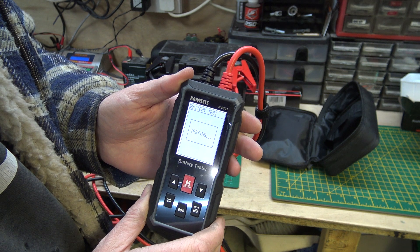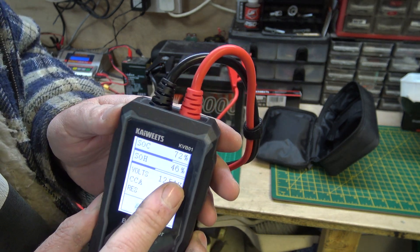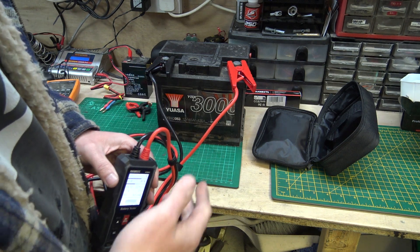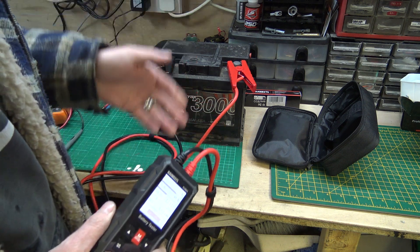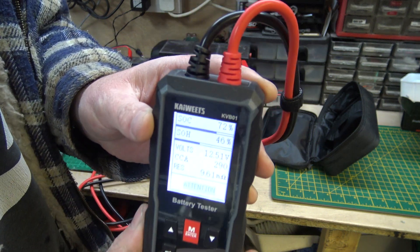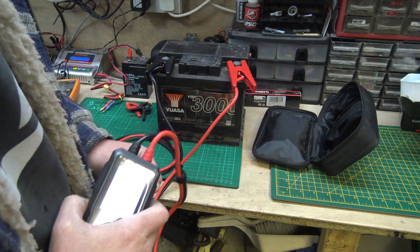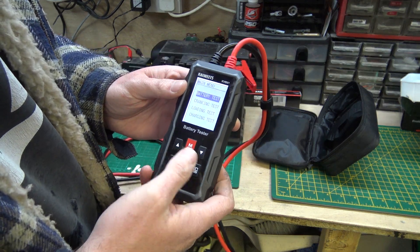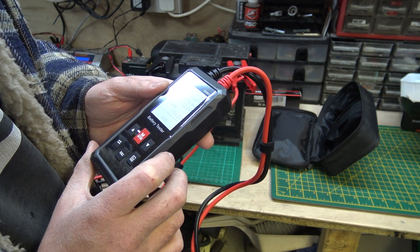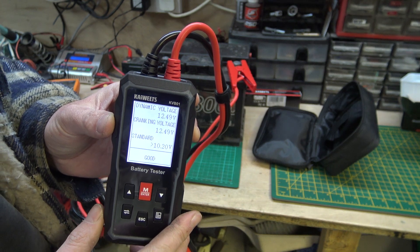Testing... and it says attention. State of charge: 72%. State of health: 46% — this battery isn't particularly healthy. It came off a car and I now use it to power ham radios, so it gets discharged and charged quite often. Voltage: 12.51. Cold cranking amps: 290. Resistance: 9.61 milliohms. Going back and doing a crank test, it actually comes out good — dynamic voltage 12.49, cranking voltage 12.49, standard 10.2.